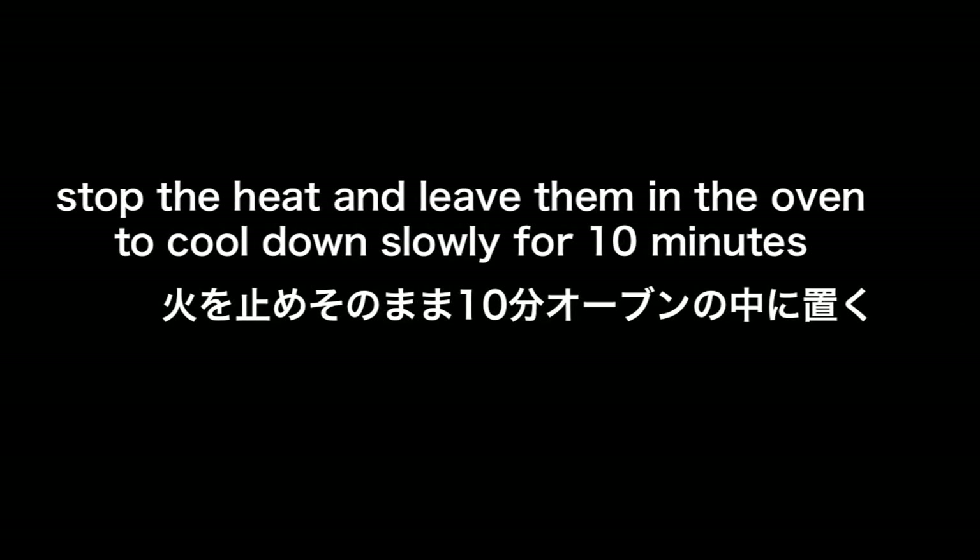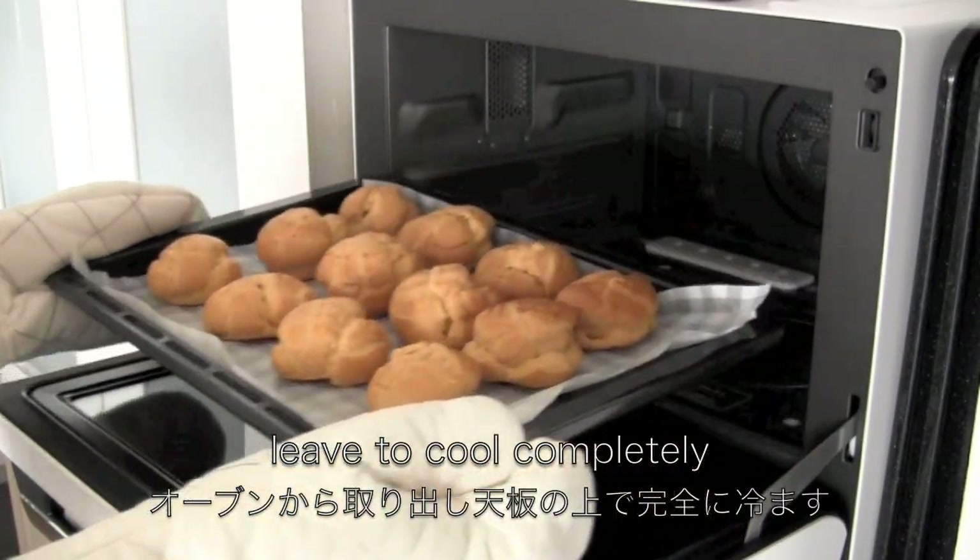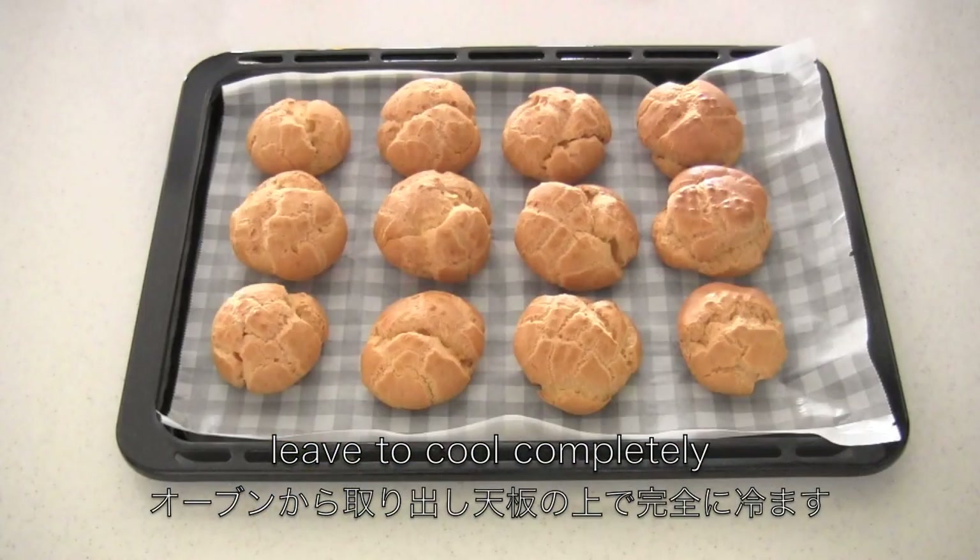When done, stop the heat and leave them in the oven to cool down slowly for about 10 minutes so that they won't shrink. Then leave to cool completely on the baking sheet.